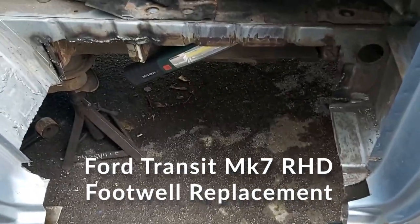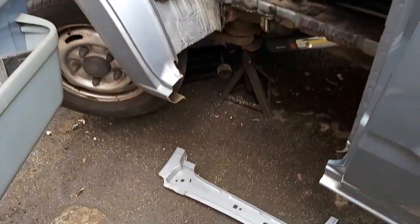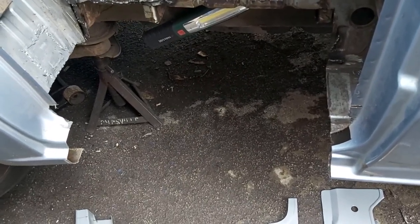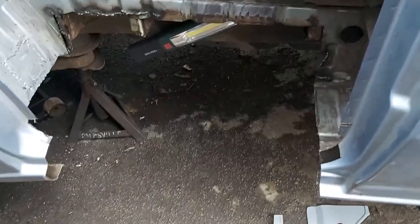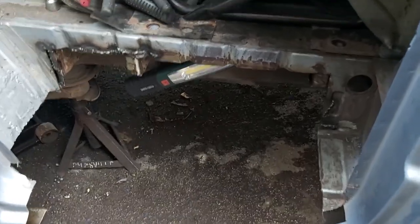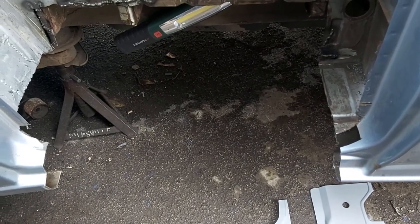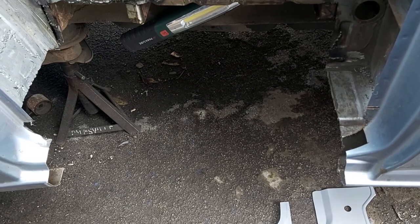This is my Mark 7 Transit which failed its MOT because it had a bit of rust in the sill and the driver's or passenger doorstep — depending which country you're in. We're in the UK so this is going to be the passenger side. The lovely thing about Transits as we all know is they have a habit of rusting, so it's inevitable at some stage you're going to have to do this job.